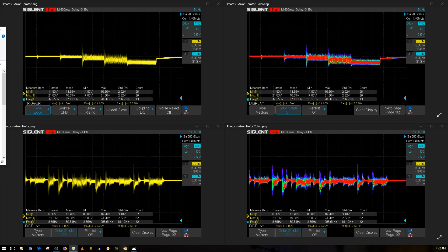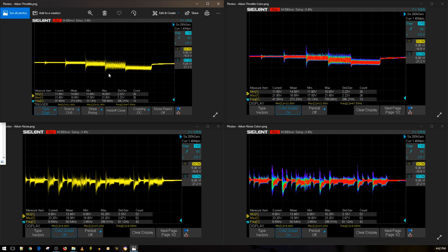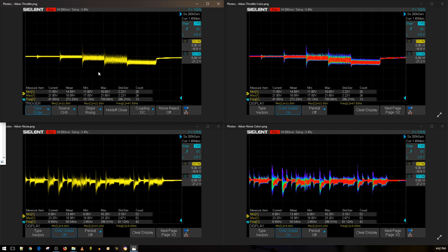Alright guys, the results are in and it's looking really good — it's actually doing really really well. On the top we have the throttle noise: 10%, 25%, 50%, 75%, and 100% throttle. Both graphs are exactly the same; one is just colored so you get an idea of where the voltage was most of the time. The bottom is simulated aggressive flight maneuvers — simulating a super aggressive flight — and it gives a good representation of what's really going on.